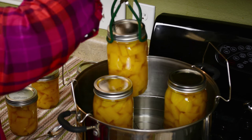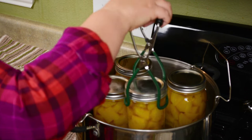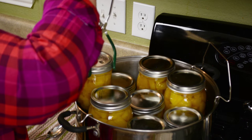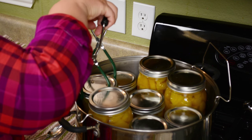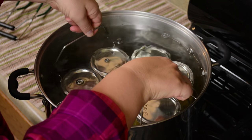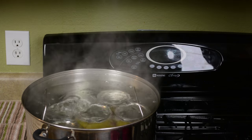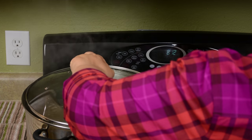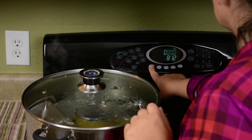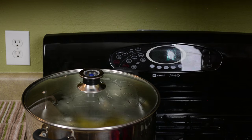Now it's time to load your canner. Place the jars in carefully — your canner should be filled with water already. Remove or add water as needed so that when your jars are placed in your canner, they are 1 to 1½ inches below the water. Bring your water up to a boil and then set your timer. When using different size jars, you need to set your timer for the largest jar, which in this case is a quart jar, so we set our timer for 20 minutes.